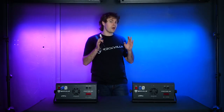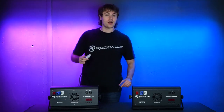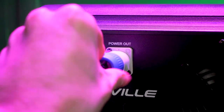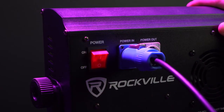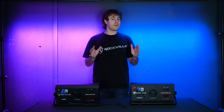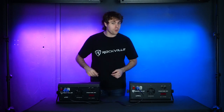You can power multiple lights at once by using the PowerCon link cable. Line up the white end to the grooves on the power-out socket and twist it to lock it in place, then take the blue end and plug it into the power-in socket on the back of your next light. Both lights will share the same power, so you won't need to run a separate cable to each light, but you'll still want to flip on the power switch for both lights.